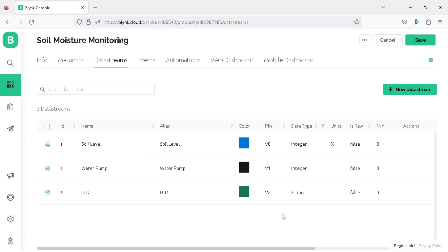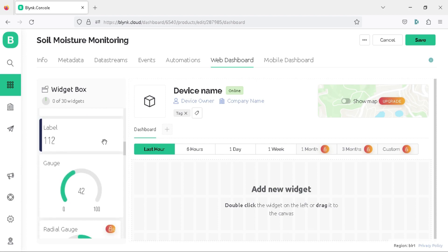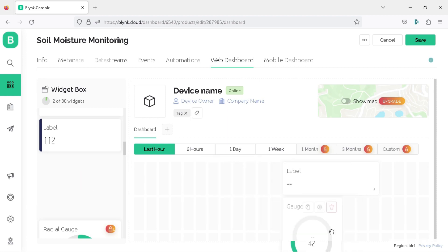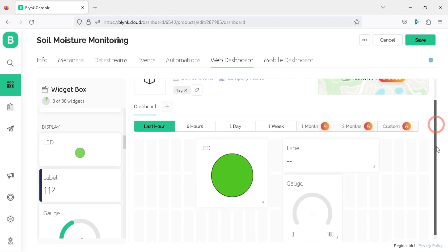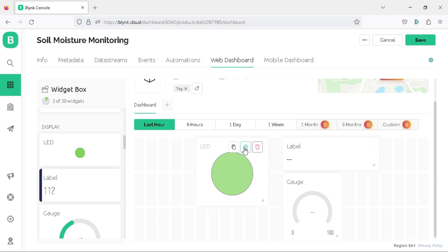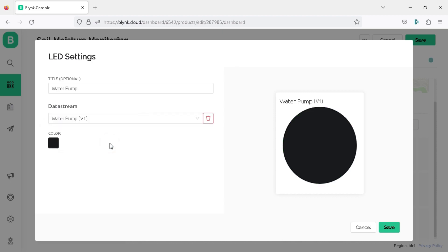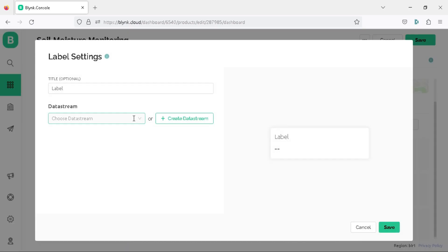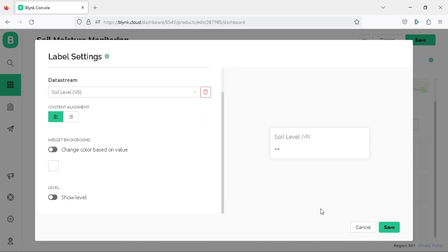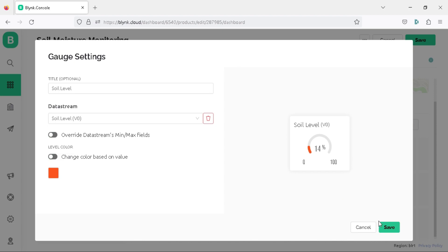Once you have created the required virtual pins, configure the web dashboard by clicking on the Web Dashboard tab. Here you need to drag and drop the widgets required for the project — such as Label, Gauge, and LED — and resize and reposition them as per your requirements. Hover the cursor over the LED widget and click on the gear icon to open its settings; choose the data stream as Water Pump V1, change the color to red, and click Save. Open the Label widget settings and choose data stream as Soil Level V0, then click Save. Finally, open the Gauge widget settings, choose data stream as Soil Level V0, and click Save.